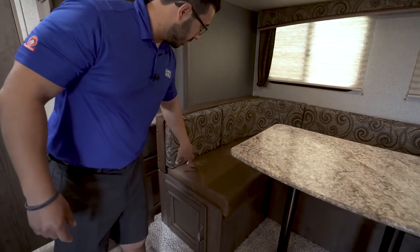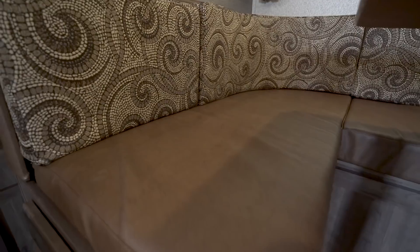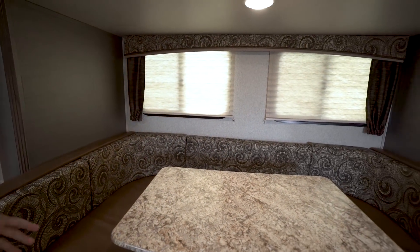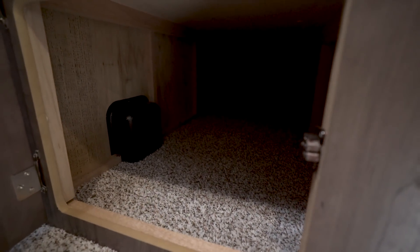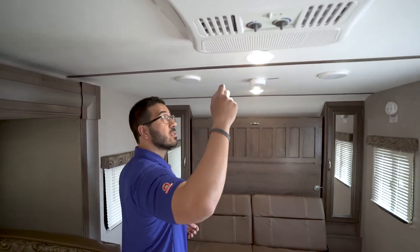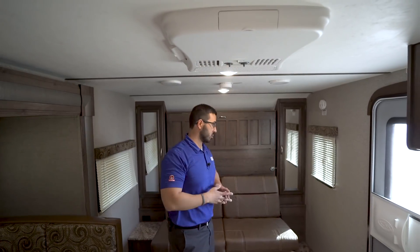You'll also notice that the back of the seating has a nice pattern, while the bottom is leatherette, which makes it much easier to clean. There are a couple of windows up top that let in natural light. Down below you have storage underneath both sides of the dinette. So the big U-dinette gives you versatile seating, extra sleeping space, and additional storage options. The AC unit is right there — you open the vents and it blows cool air wherever you need it, with controls located right on the unit.